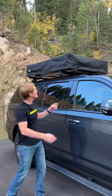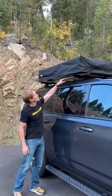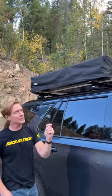Hey, Paul with Rack Attack, and this is the Thule Approach rooftop tent. There are three things I really like about this tent. One is it comes with locks to lock your tent to your roof rack system.